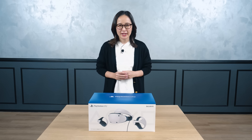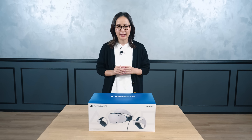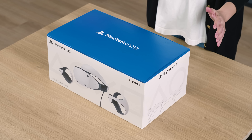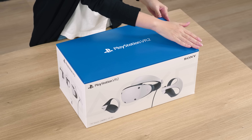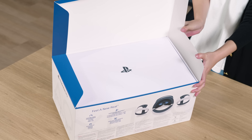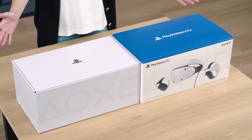We can't wait for everyone to feel a new dimension of play. I'd like to give you a walkthrough of PSVR2 today while unboxing the product. Here is the PSVR2 packaging. If you take a look at the box, you will notice that the outside is blue and there is a white box inside, so it consists of two layers.